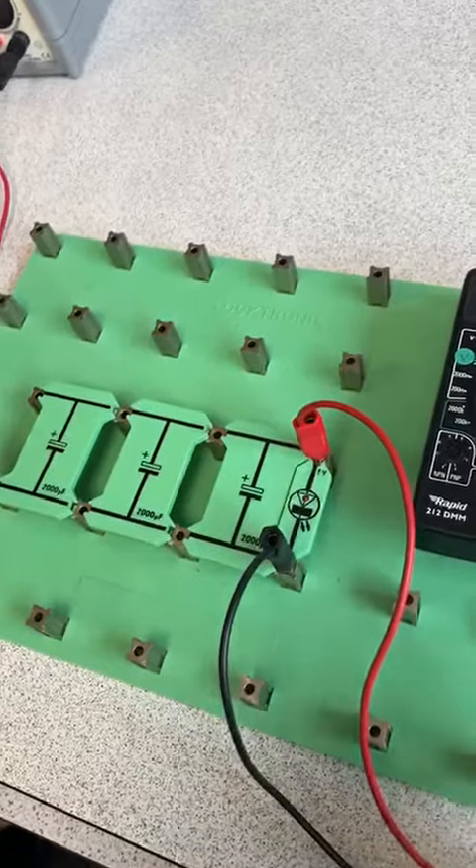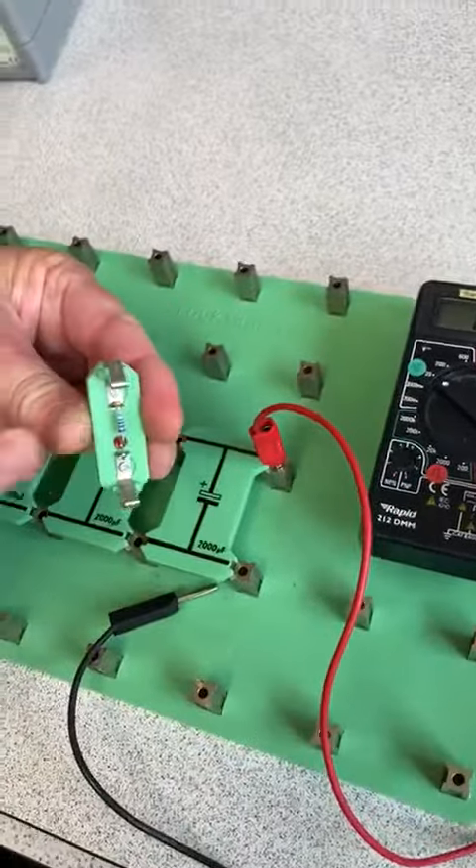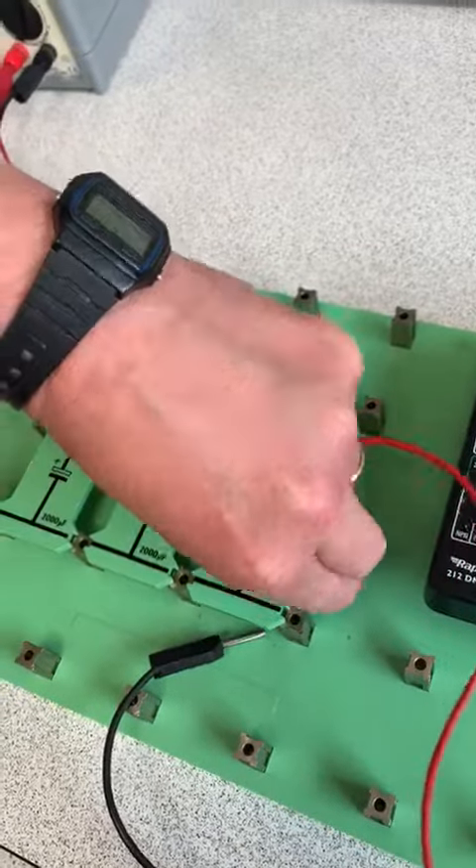Capacitance is the capability to store charge, so this LED will light on for a longer time. Thank you.